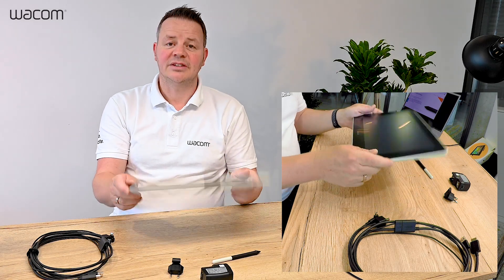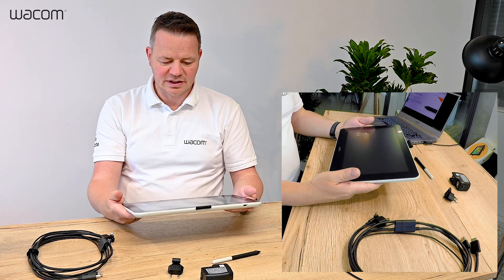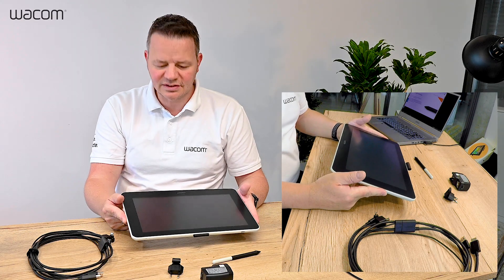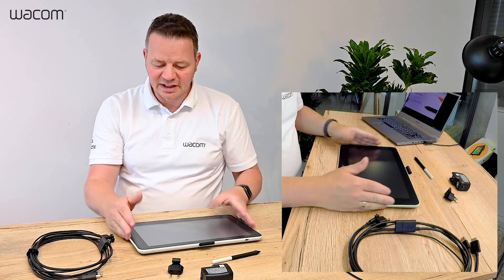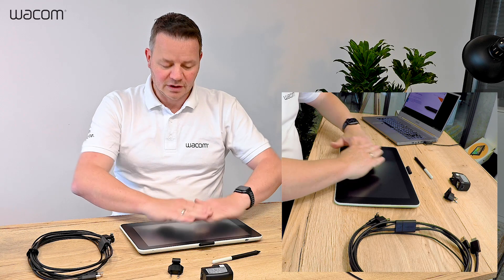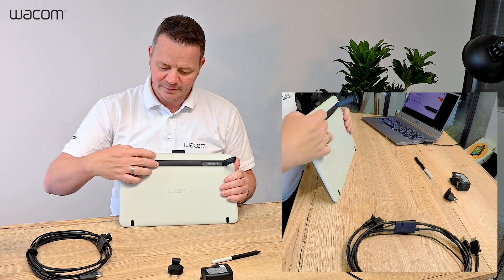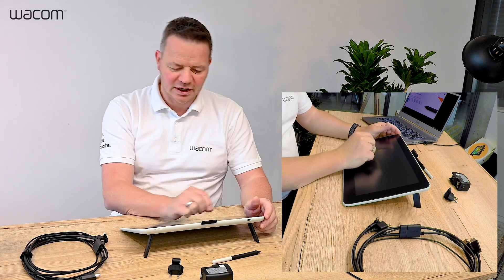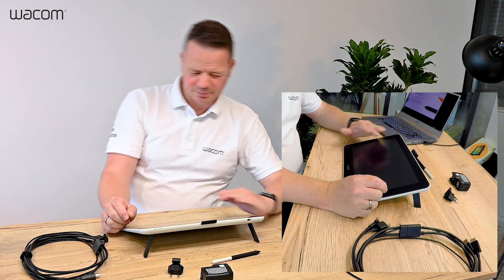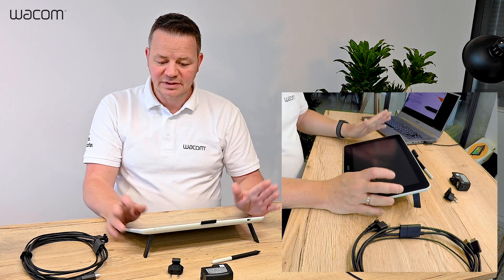And then we have the tablet — a beautiful piece of kit. It's a 13 inch full HD screen, very thin but robust and lightweight. It can work flat on the table and you have two feet on the back to put it at a quite ergonomic angle on your desk, about 35 degrees.